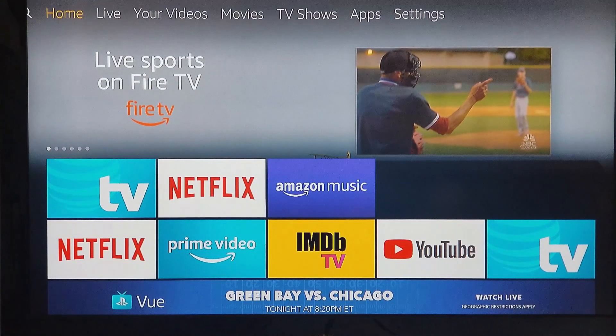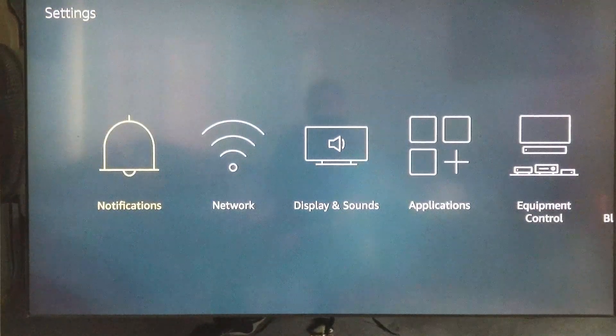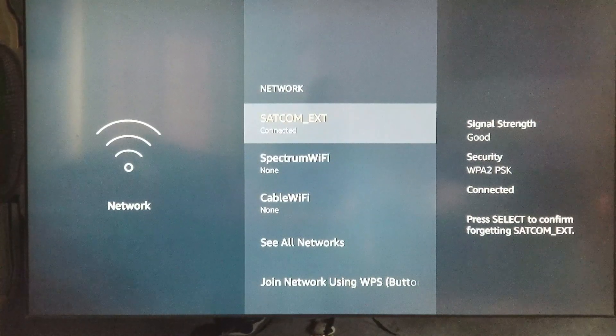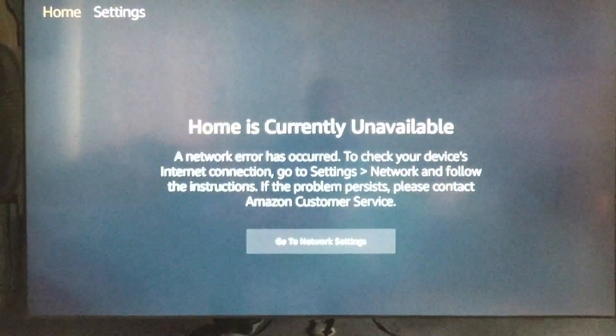The first step is going into the settings and taking it off the network. We're going to click 'Forget this Network.' All right, so now this home screen is currently unavailable.